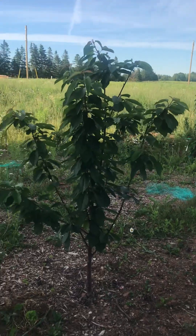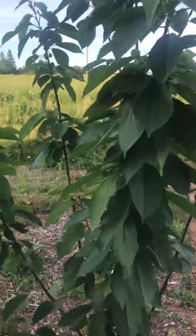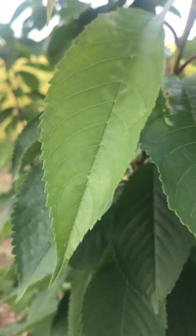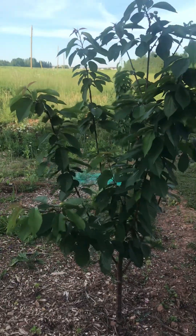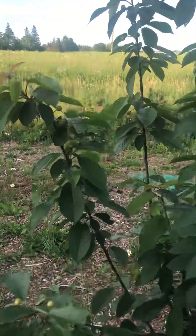We live in zone 5, Prince Edward Island, Canada. The leaves, as you can see, it's very healthy. I don't have any pest problems yet — well, I've got a couple of holes here and there — but overall it's pretty healthy. I don't spray any chemicals on it, I just leave it be.